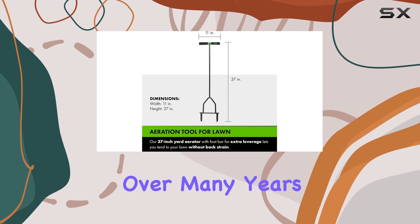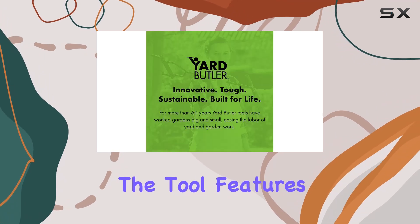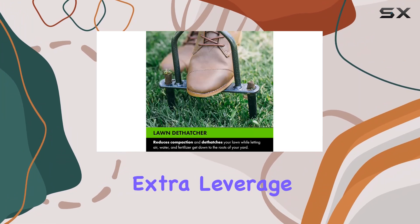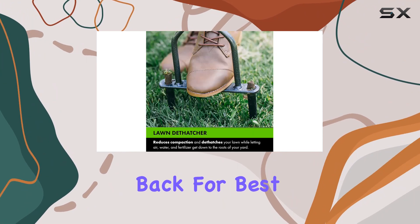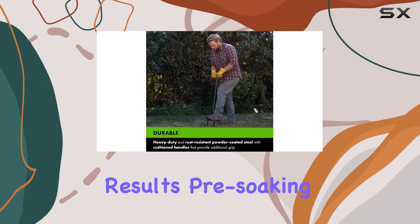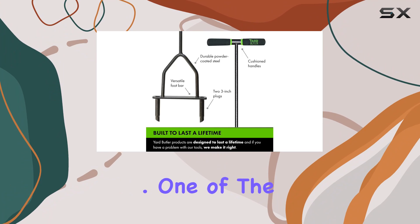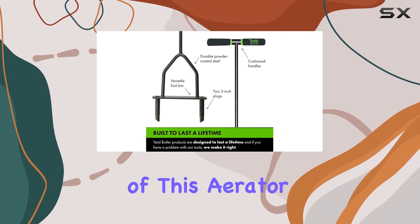The tool features cushion handles for a comfortable grip and a foot bar that provides extra leverage, making it easy to use without straining your back. For best results, pre-soaking the lawn is recommended, especially if your soil is hard or dry.